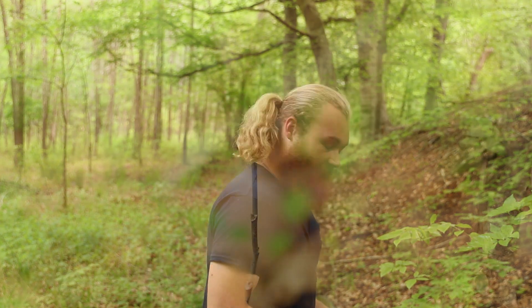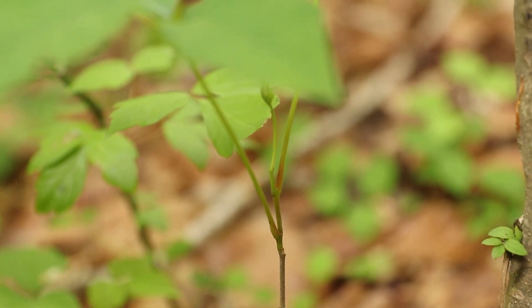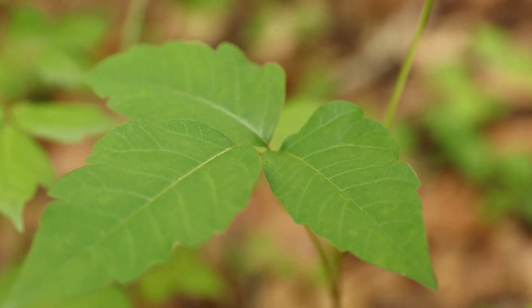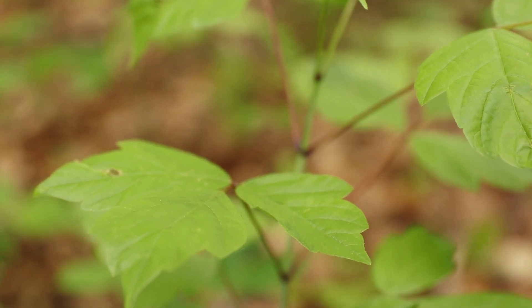So what we have here are two different plants and they're literally growing side by side. Which of these two is poison ivy and which of these two is box elder? Here's the simplest way to distinguish the two of them.